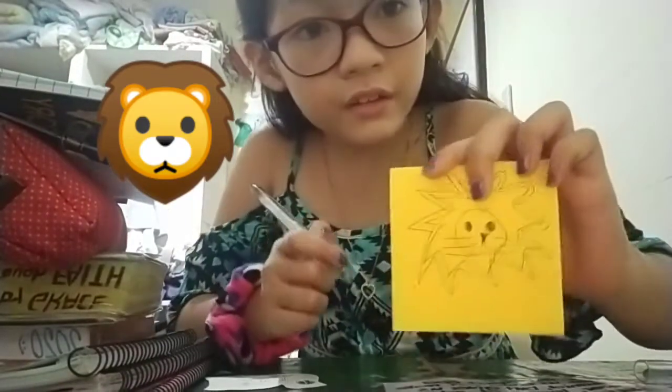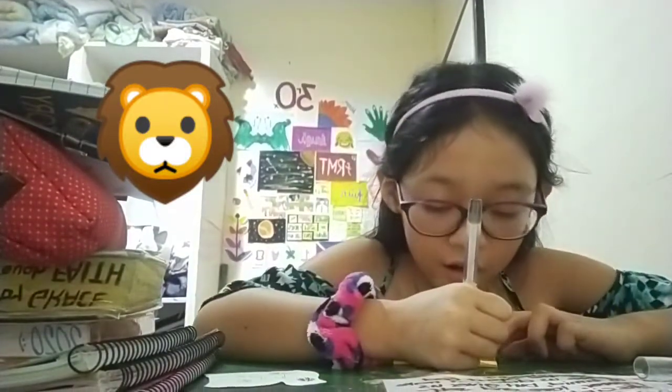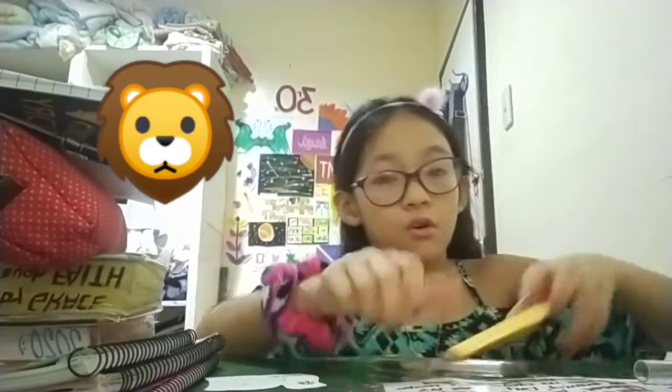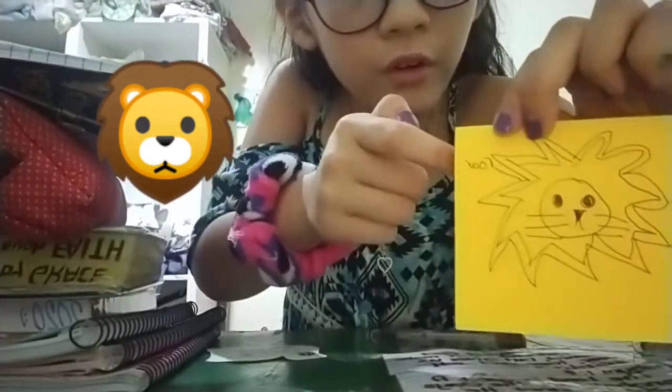I did this. Lines. And another. And I will do, Roar! It said Roar. It said there, Roar.